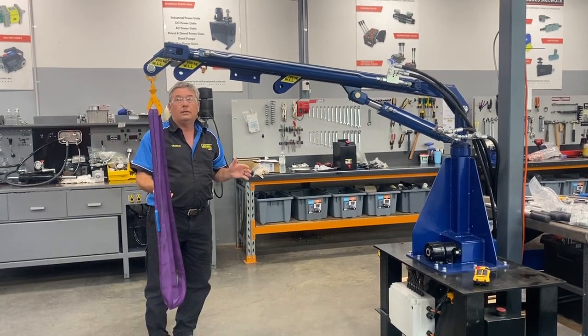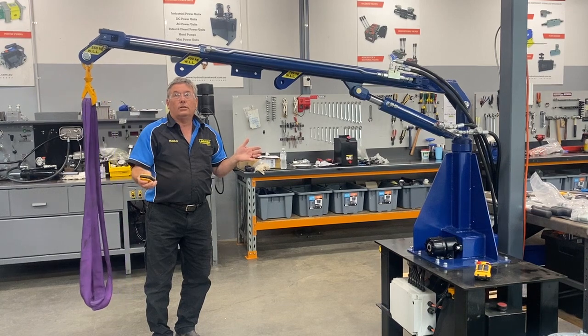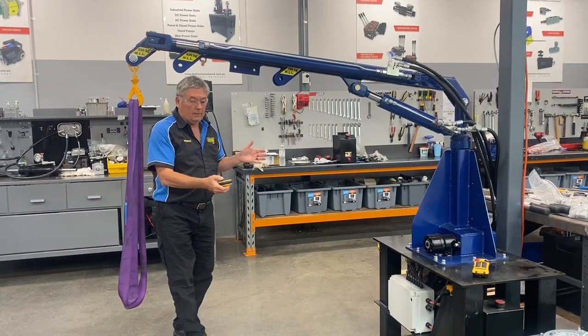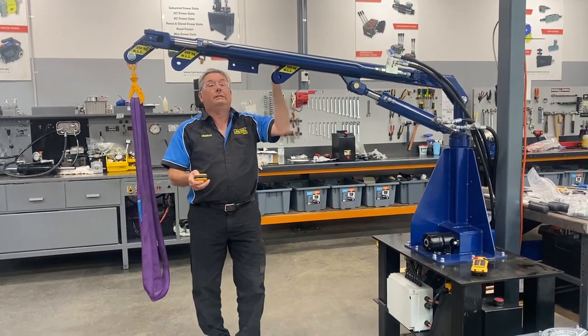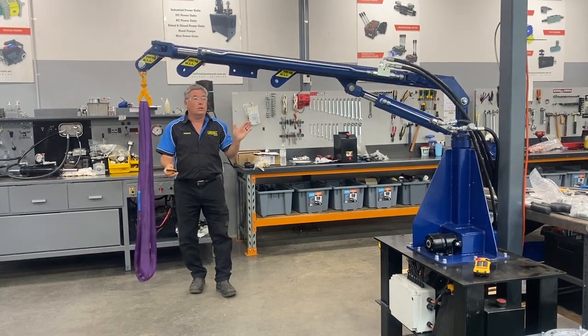Extend, retract. Extends out, you'll hear the flow out. As soon as you take your finger off, these units will stop. Go back in again. Left slew, right slew. I'm very close to it. I want a slew — stand back, stand back, give yourself some space. Get an idea of how fast or slow it moves.